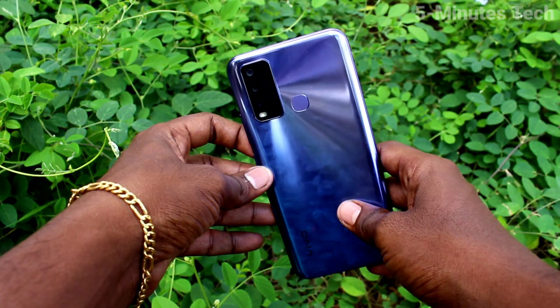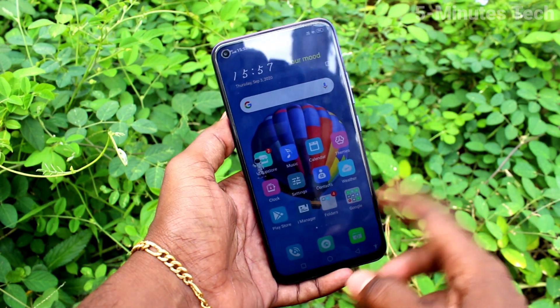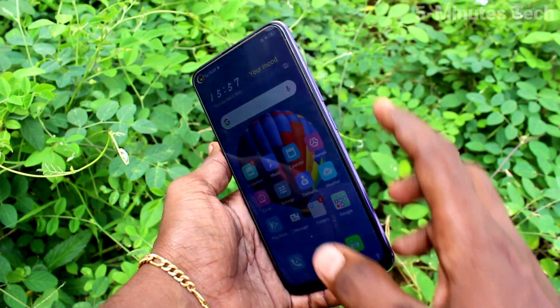Hi friends, this is Phyman's Tech YouTube channel. Here is the OY50 Smartphone. In this video, you will learn how you can do a hard reset or factory reset on your phone OY50.